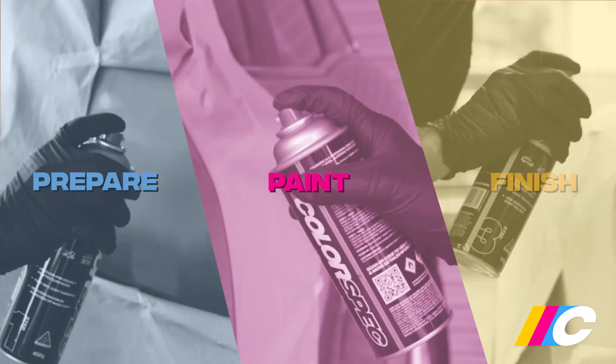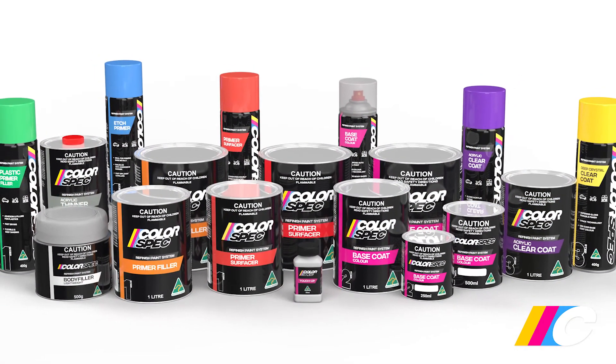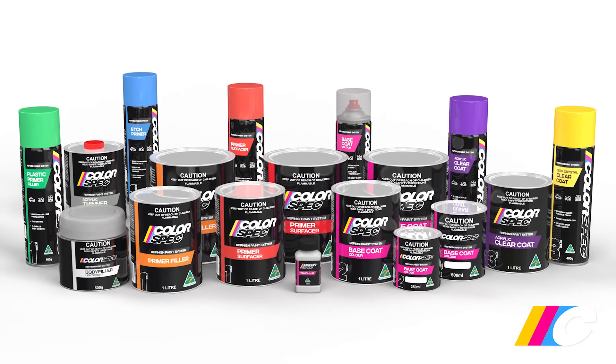Don't rush — take your time and carefully follow Colorspec's easy three-step process: prepare, paint, finish. And there's no reason you can't achieve a full-on professional result. That's because Colorspec is a professional-grade automotive refinish paint system capable of delivering a factory-like finish that will maintain its good looks for years to come. Be sure to watch our other helpful how-to videos covering paint and finish before proceeding.